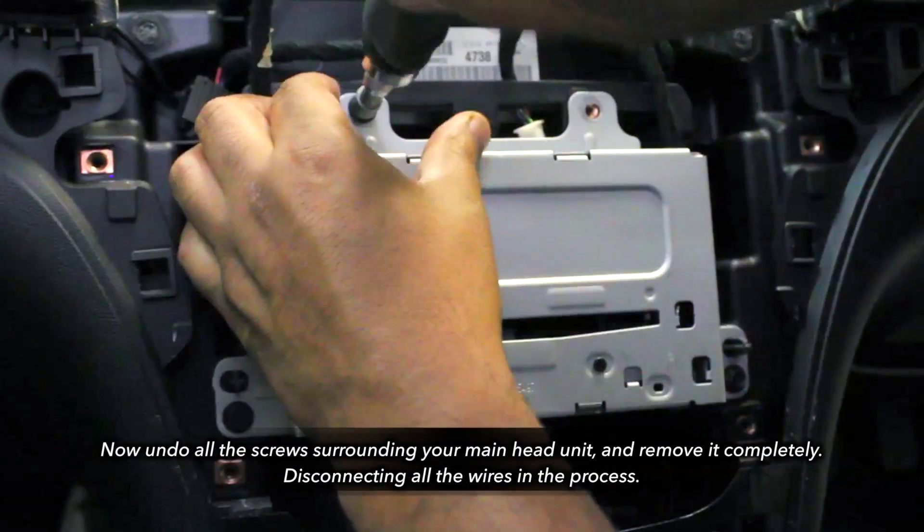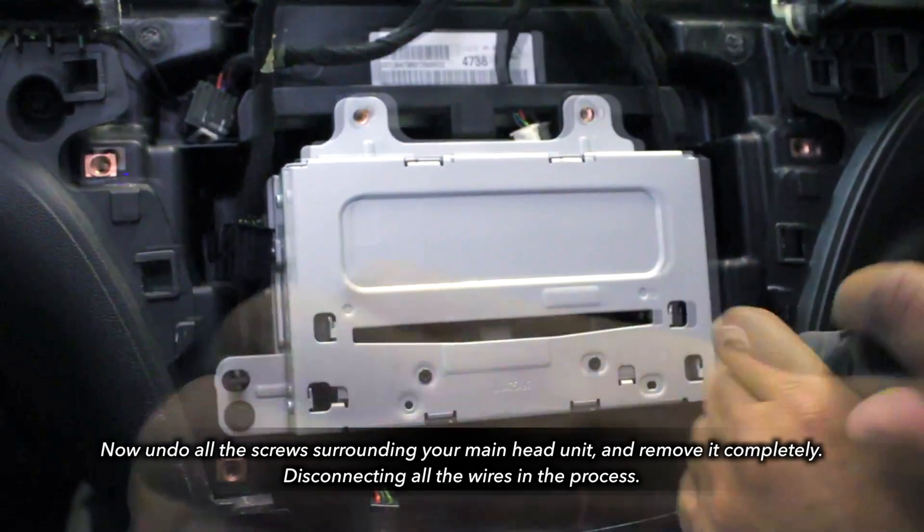Undo all the screws that surround your head unit and again remove it whilst removing all of the wiring.